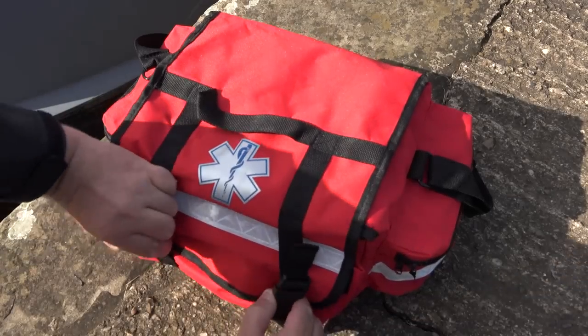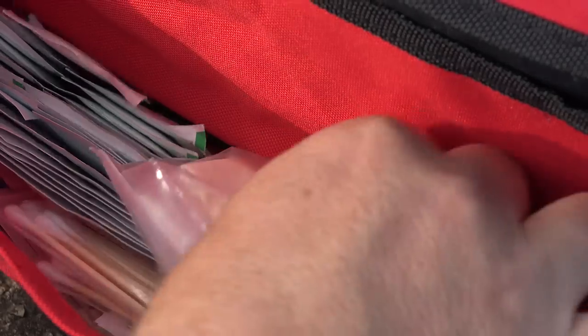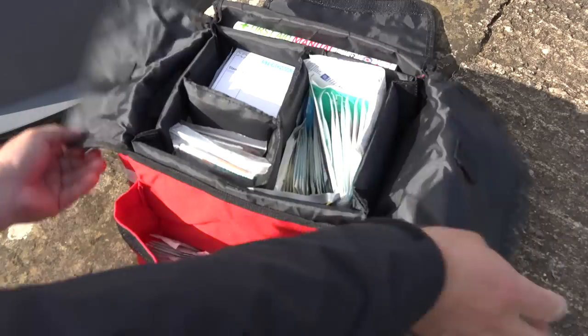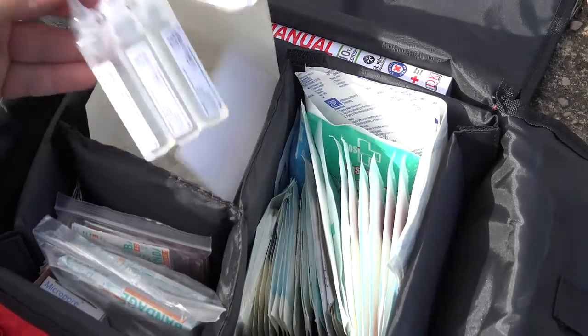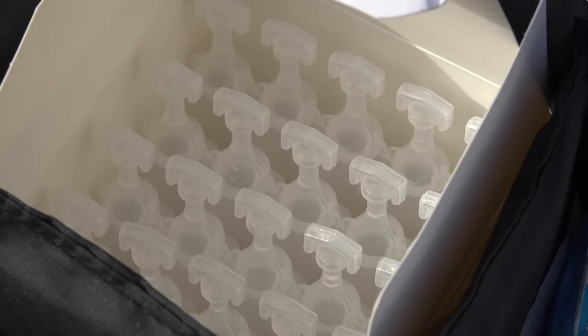With my first aid kit I have four main areas. The front pocket has things like scissors, gloves, wipes, and antiseptic wipes - the sorts of things you would need first. The middle larger pocket, top left, has saline solution in tubes so I can quickly flush out either an eye if I've got something in it, or flush out and clean a wound. Much better to use saline solution than water.